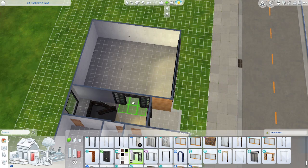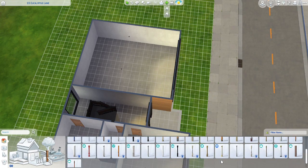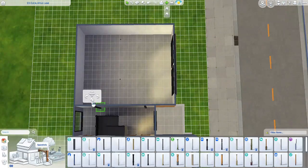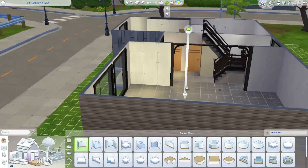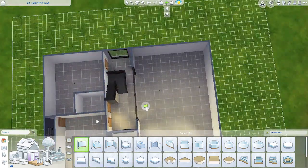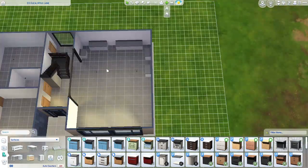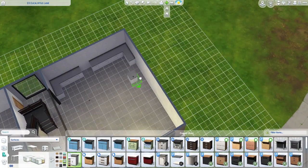I was too busy trying to raise kids. I know that was my thought process — there'd be an outside entrance — but I never actually put one in. Anyway, this is kind of a modern house, but I didn't go ultra modern. It's still comfy and cozy.